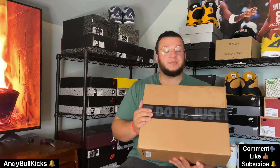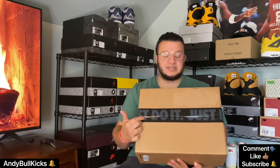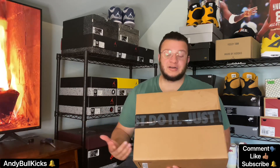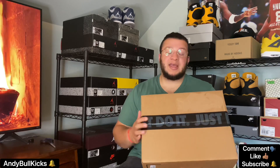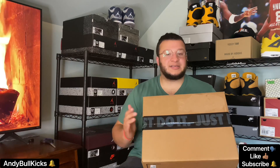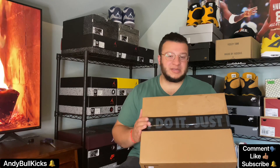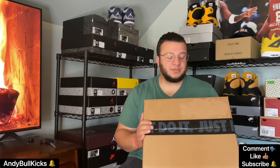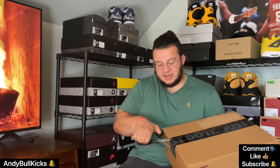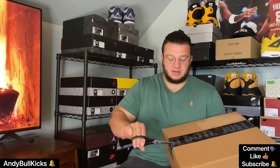Let's get into the kicks. Straight from Nike, we have the 'please steal me' tape, because Nike hasn't figured out yet that some postal carriers like to steal shoes — hasn't happened to me but I've seen it happen to many other people. Nike, stop putting this tape on — people know what this is, they know it's a pair of shoes coming to the house.